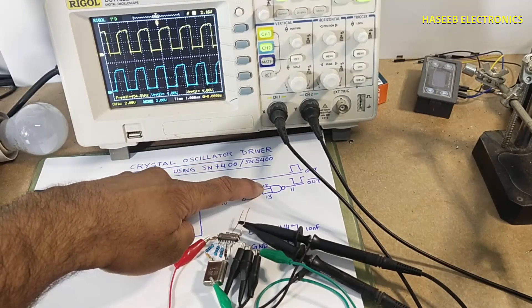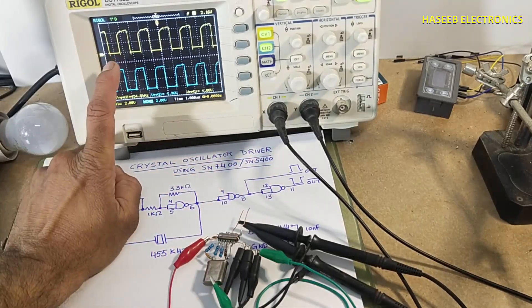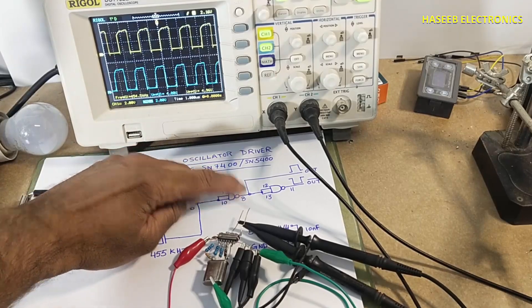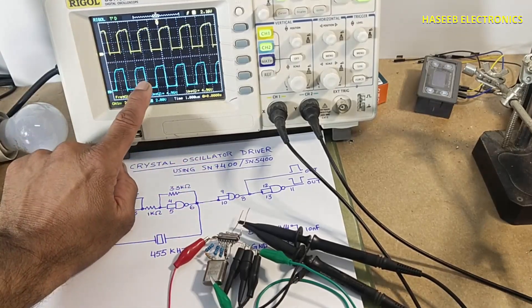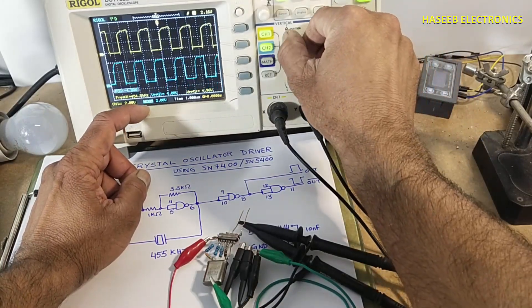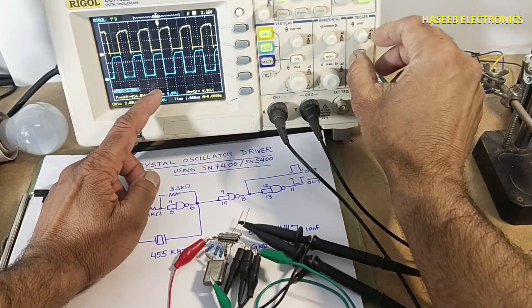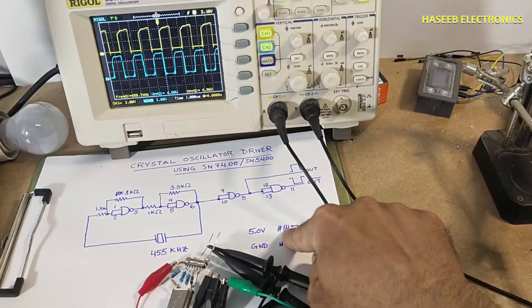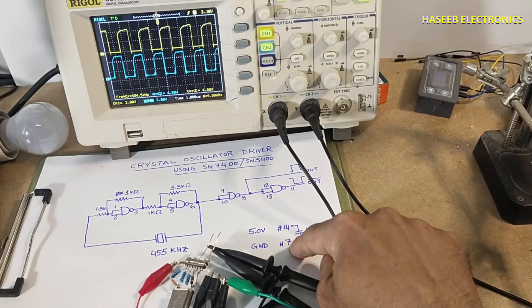Pins 12 and 13 are the input and pin 11 is the output, giving us two signals. The first signal is taken from pin number eight and the second signal is inverted. Now we can see both signals are opposite to each other. Pin number 14 is 5 volts and pin number 7 is ground.